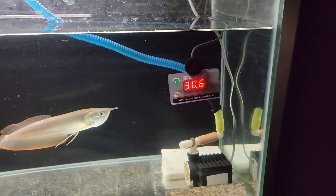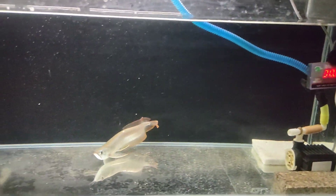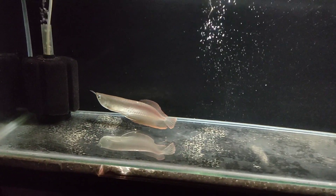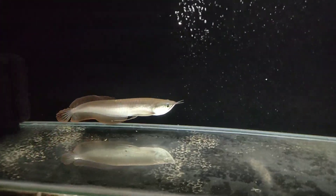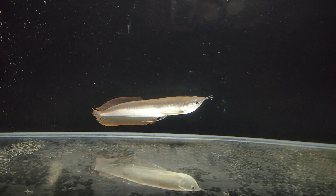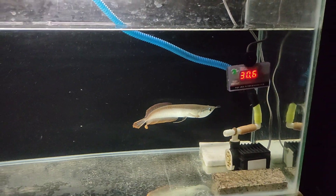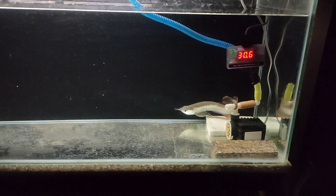You can see that my temperature is 30 to 32 degrees. The suitable temperature for arowana fish is 30 to 32 degrees because arowana fish like warm water a lot. You should maintain the temperature from 26 degrees to 30 degrees.